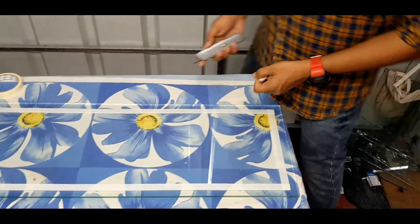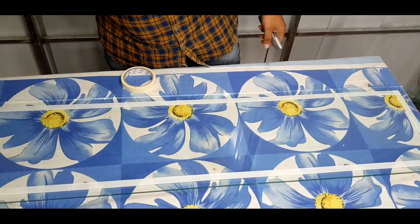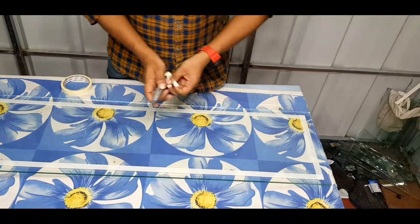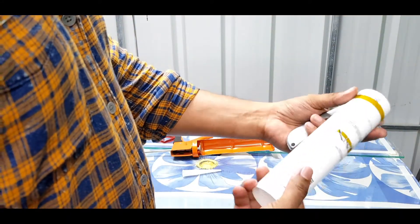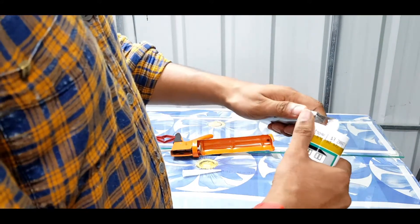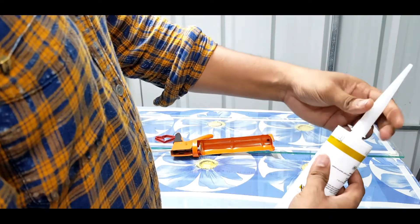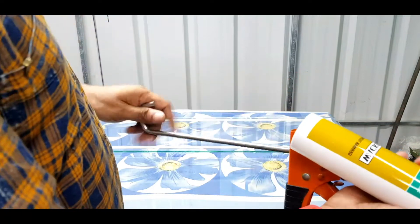Now we have to clean the glass. We have to clean the glass. This is the project of the company, called the G.P. In this case, we have to clean the glass. This is the solution.